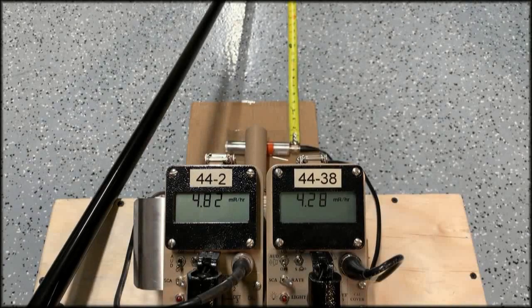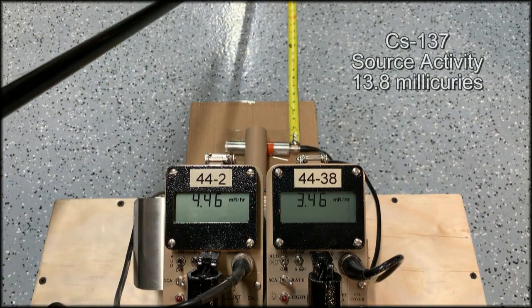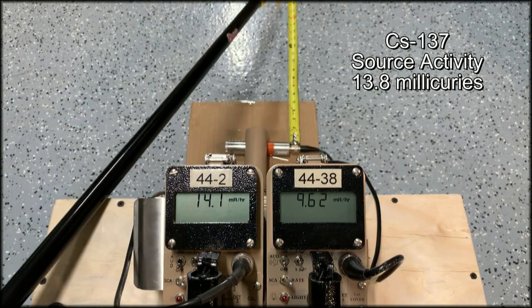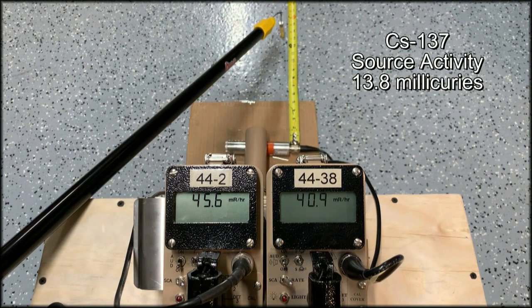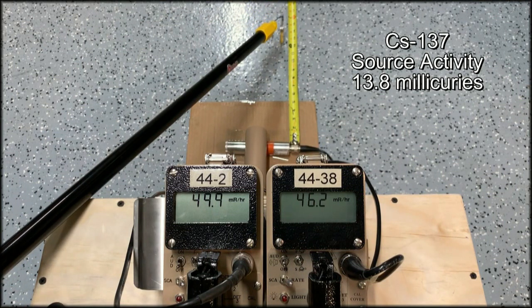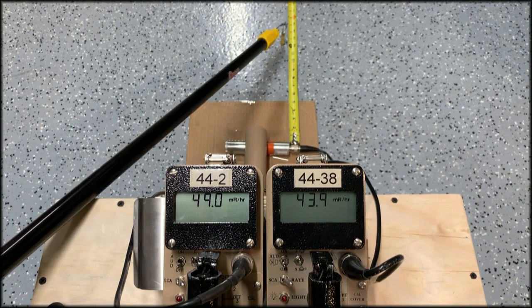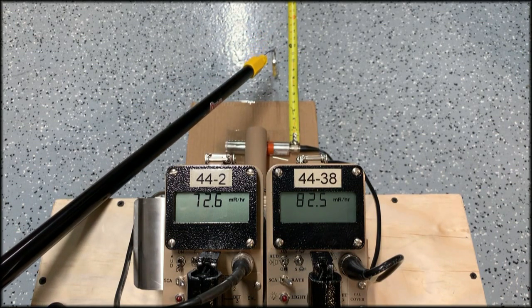I've got a pretty toasty cesium-137 source on the end of this broomstick. I'll bring it in to about a foot away — that's the 50 millirem per hour point. Both detectors are calibrated to cesium, so they're going to read very similar here, but as I move in from this point, that's where we should start to see the difference.